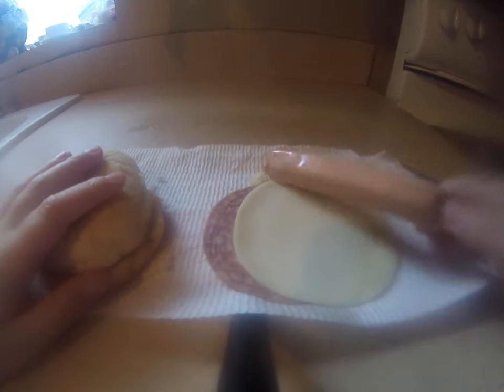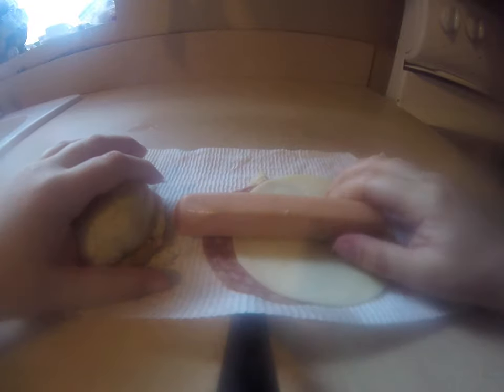Hey guys, welcome back to another video. I'm going to show you how to make a hot dog sandwich.